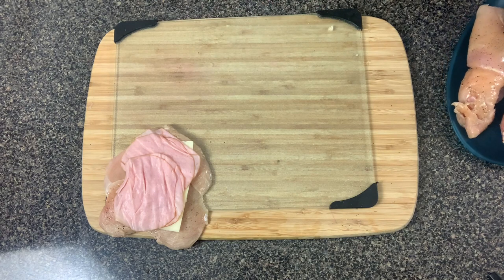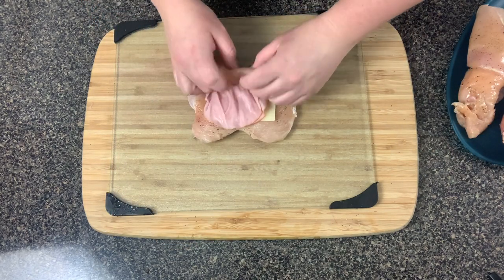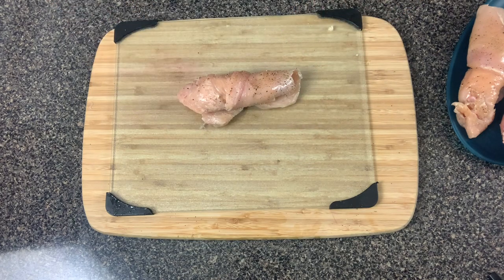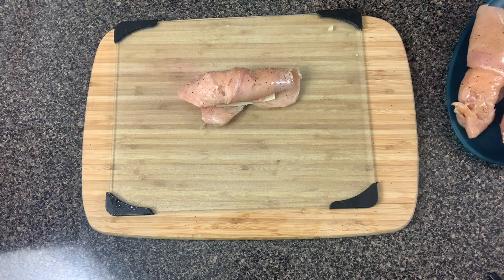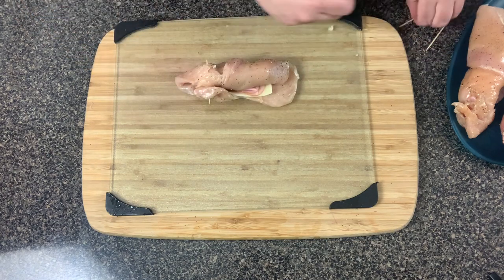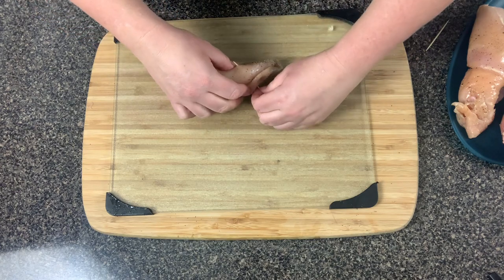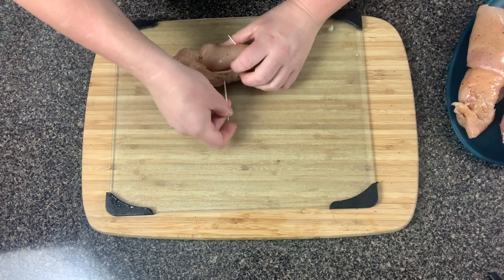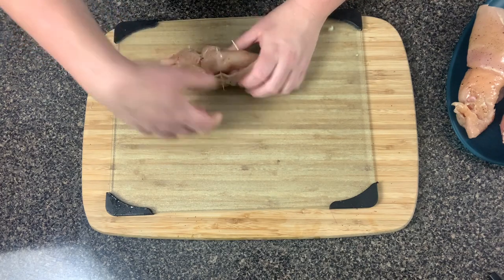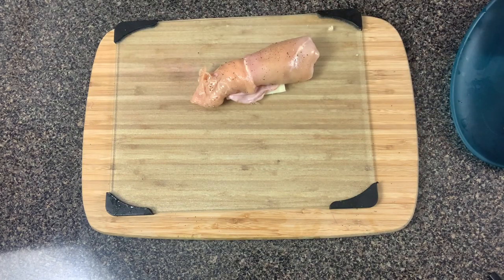This is your preference — you can leave them as is or place some toothpicks to hold them together. I went ahead and decided to use toothpicks because I don't want them to come undone in the air fryer, especially during the video. Place your toothpicks — one on each end and one in the middle. If you don't think you need them, that's optional.